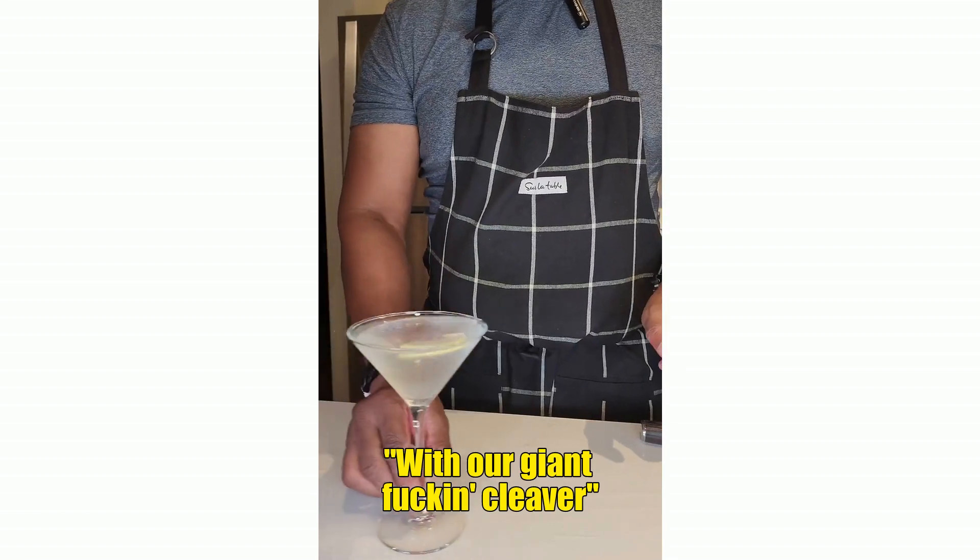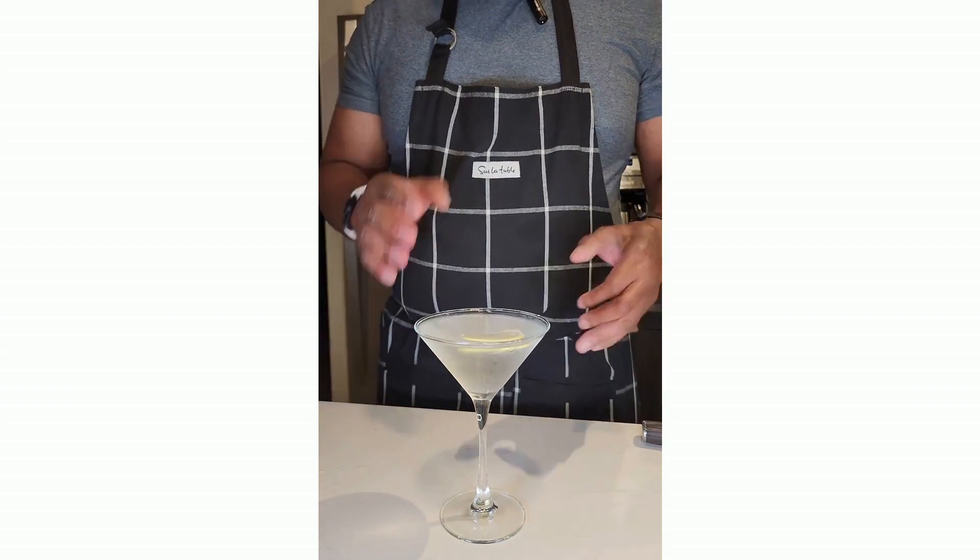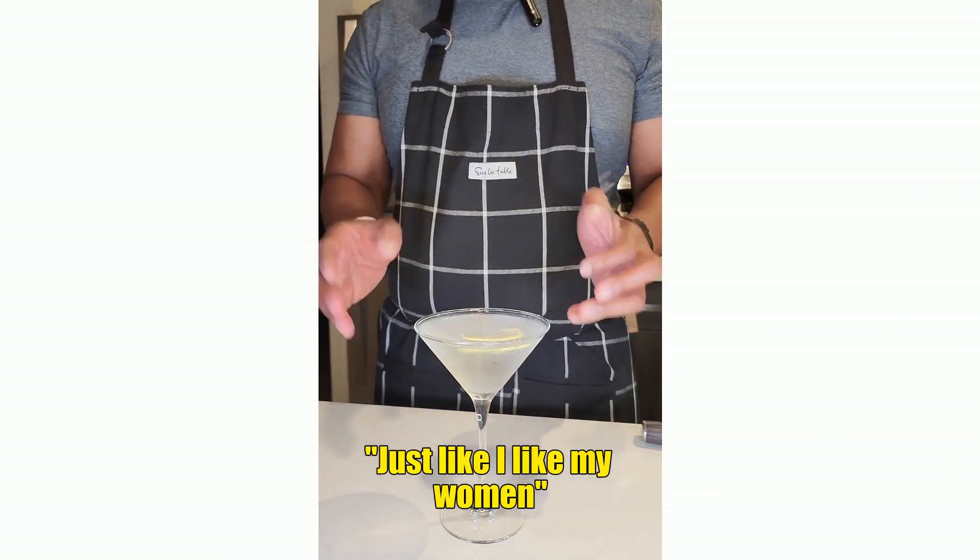And there you have it — a very wet martini, half and half vermouth and gin.